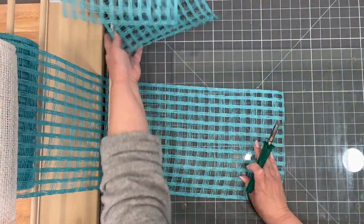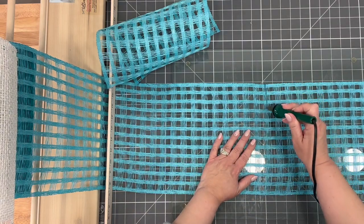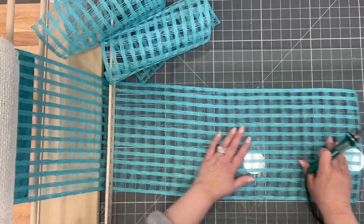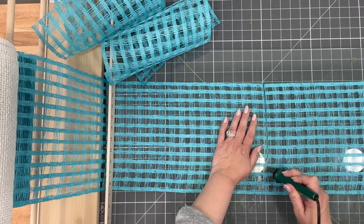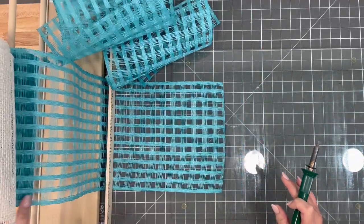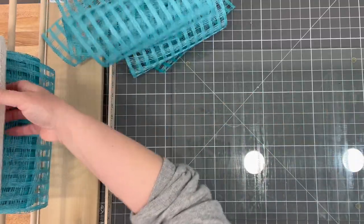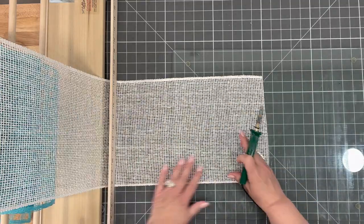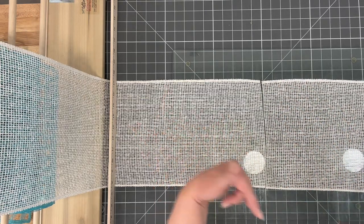I'm going to cut this probably the whole roll because we are using a bigger wreath frame than we normally do here. We usually use the Dollar Tree wreath frame at about 14 inches, but we're going to use their 18-inch wreath form — I've never used it. So we're going to give it a try and make this a little bigger. Get your mesh all cut out and then join me back for the next clip.